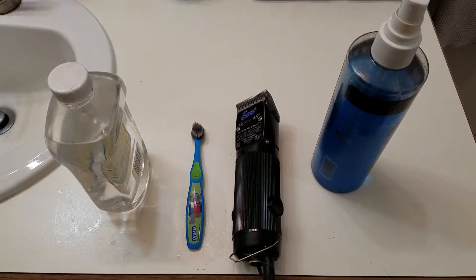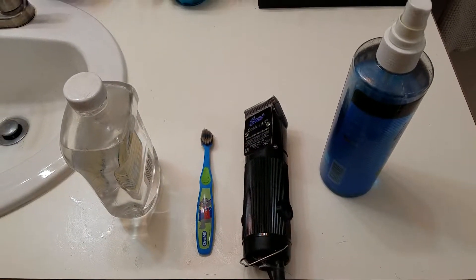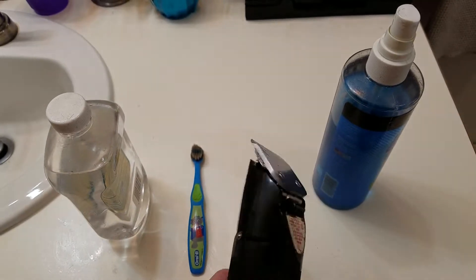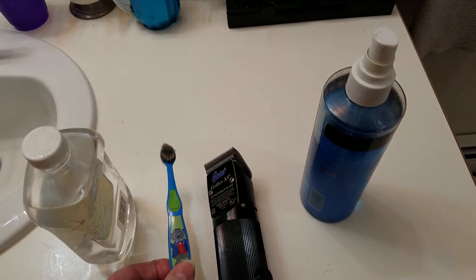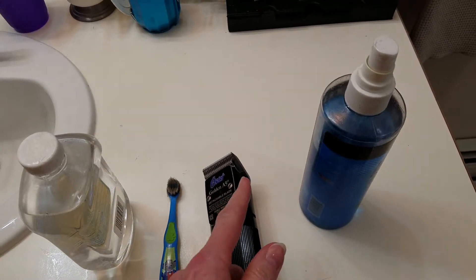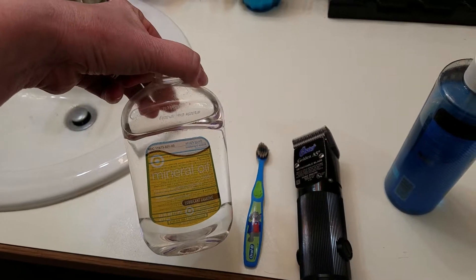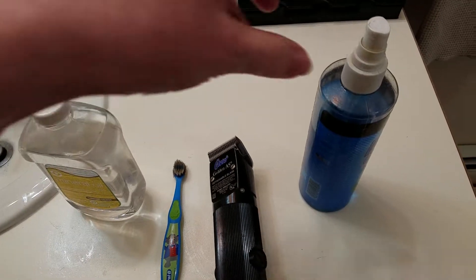I've been doing it about 17 or more years. This is the equipment that I use. I have an Offster Golden A5 Clipper with a size 10 blade, and then I use an old kids' toothbrush — any kind of toothbrush is great to clean out the blades. I also have some mineral oil. After I brush out the blades and the clippers, I use the mineral oil to keep the blades nice and lubricated.